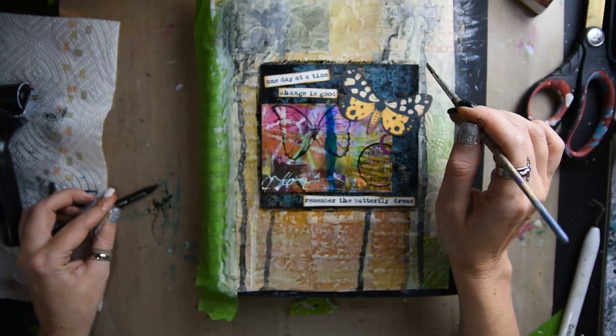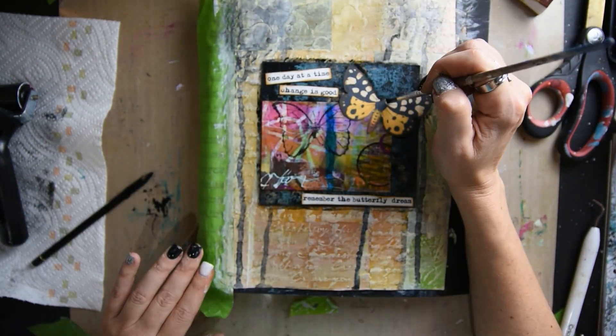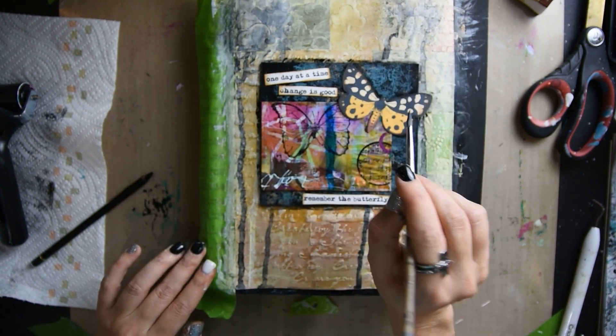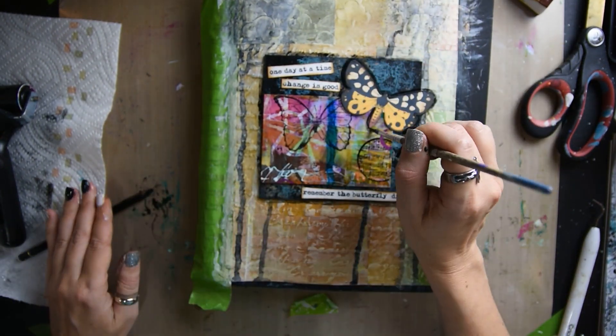Then I got out my stippler and I'm going around shading my butterfly and shading all around all of the focal points.